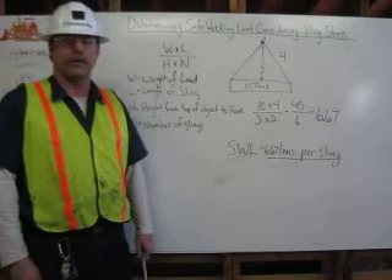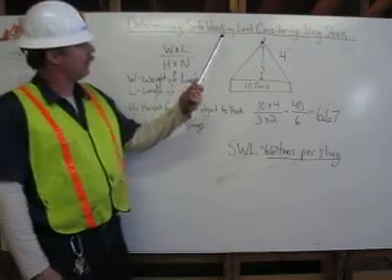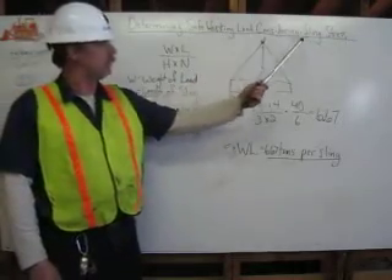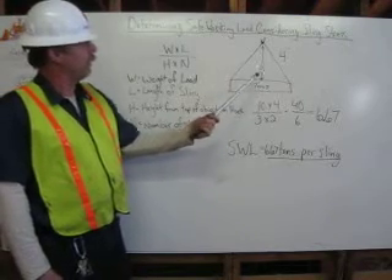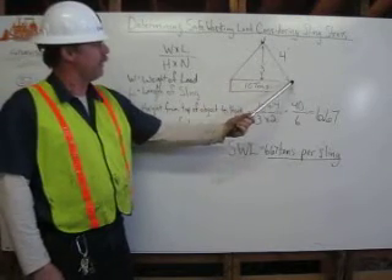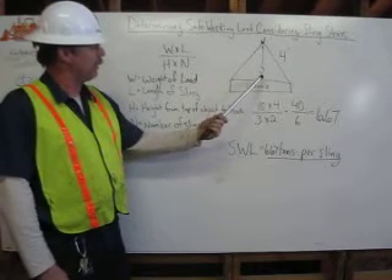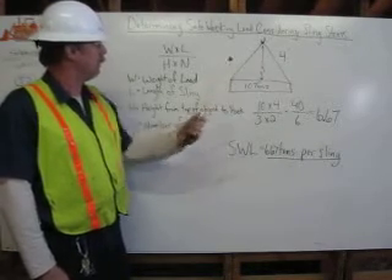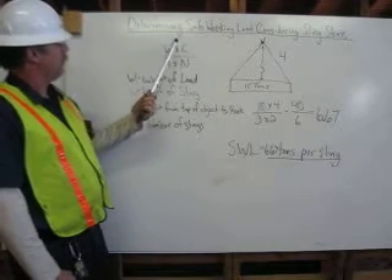I'm Michael Constantine and I'm a certified rigger. Today I'm going to demonstrate how to determine a safe working load considering sling stress. In our example, we have a 10-ton object with 4-foot slings, the height of the hook above our object is 3 feet, and there are 2 slings.